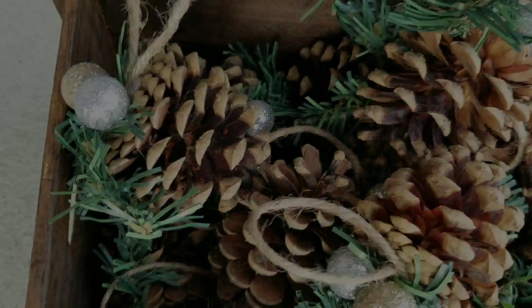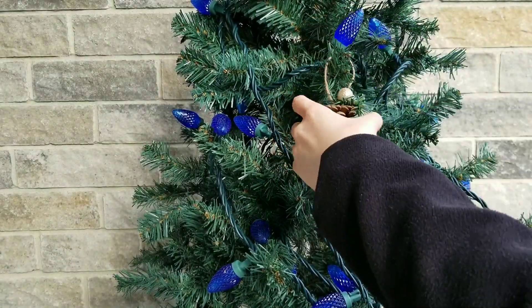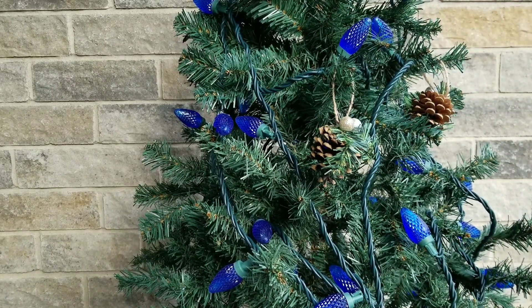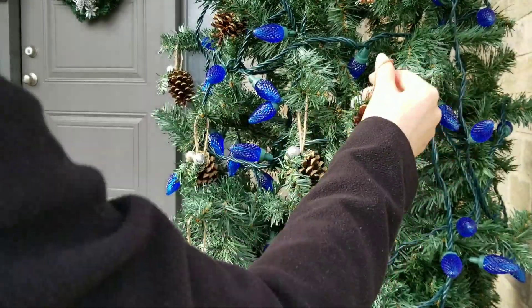I decorated the outdoor tree with a little star on top and my DIY pinecone ornaments. If you are interested in how I made them, you can follow the link in the description box or click on the suggested video at the end of this video.